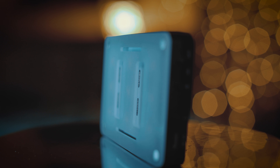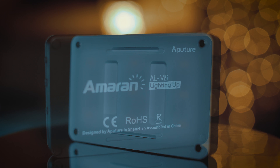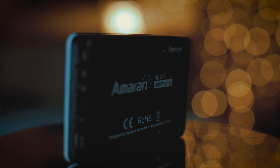Overall the M9 is a fantastic little light. The flexibility it gives you is really amazing — it's obviously not going to replace bigger lights and you couldn't light an entire scene with them, but as an option to have in your bag to add flexibility, interest, texture, and make your lighting setups a little more dynamic and interesting, it's a fantastic option.